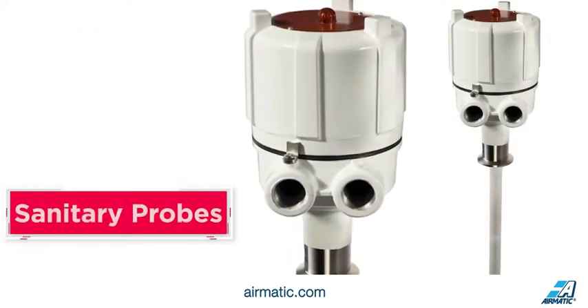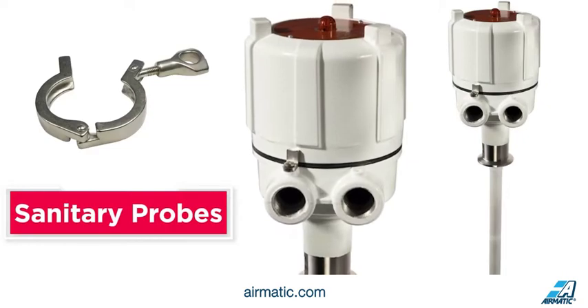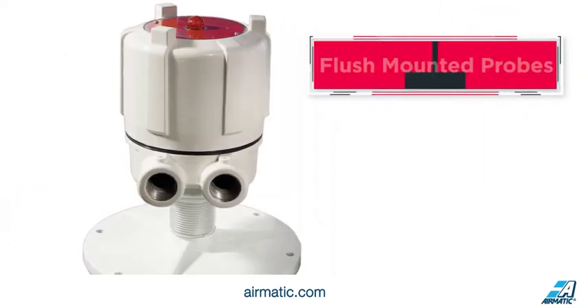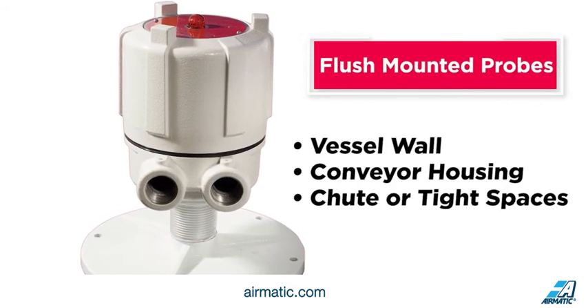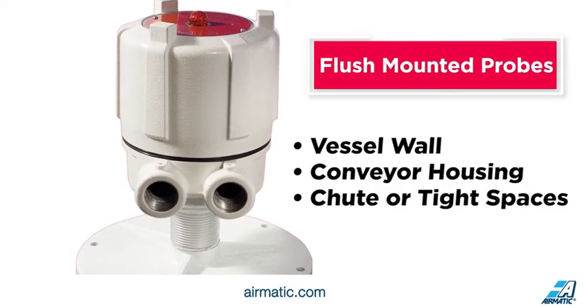Food and pharmaceutical plants find sanitary probes with a threadless, clean-in-place tri-clamp connection ideal for 3A, USDA, or food-grade use. Flush-mounted probes are non-intrusive and ideal for use on a vessel wall, conveyor housing, chute, or tight spaces where material may damage a standard probe.